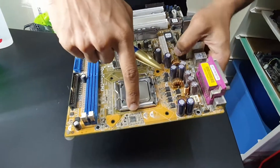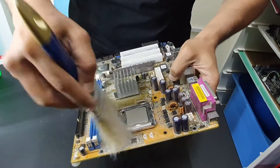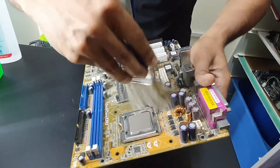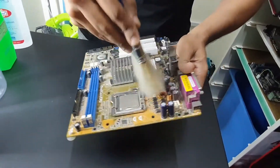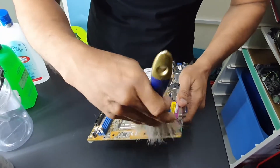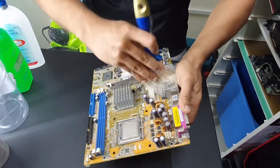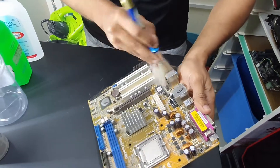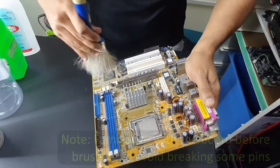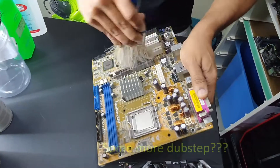It doesn't look like stubborn dirt — I think this light brush might handle it. As you can see, the dust is coming off. Because these bristles are light, I can apply some pressure. I'm going to roughly cover the overall area of the board. You can see a lot of dust flying around. I'm familiar with the board, so I know there's nothing sticking up that could get broken or cause harm.